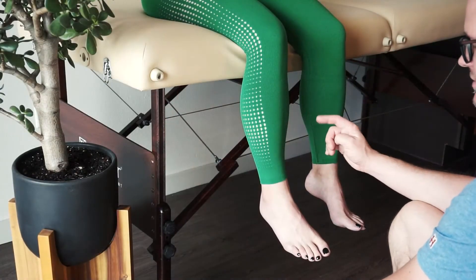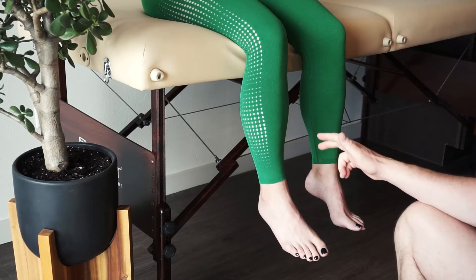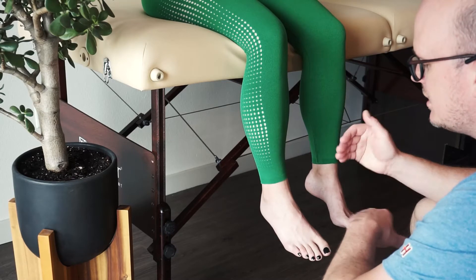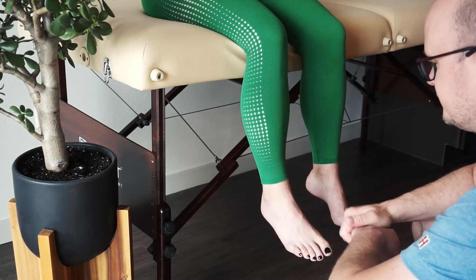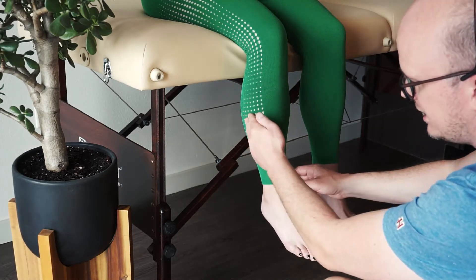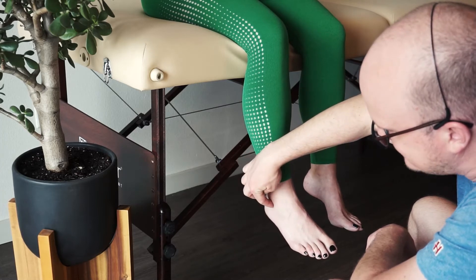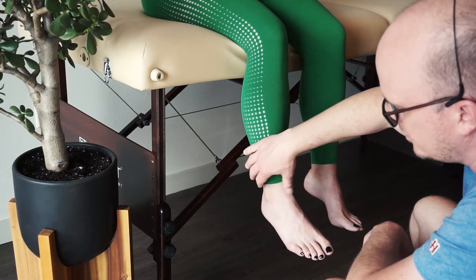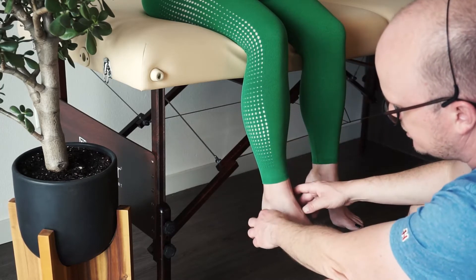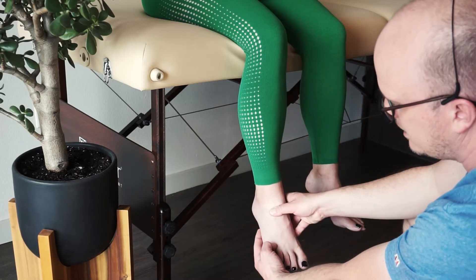We're going to finish MMT in the seated position. There will be no gravity-minimized positions for these next three measurements. At the ankle, instead of doing just pure osteokinematic motion strength, we're going to look at specific muscles. Let's do the peroneus longus first. It runs down the lateral side and comes around the back side of the lateral malleolus. What it causes is eversion, but also a little bit of plantar flexion.